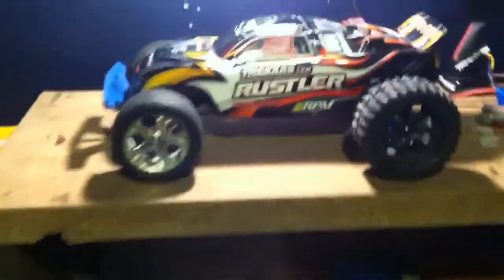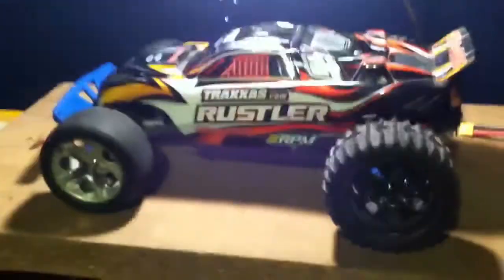Hey YouTube, it's Austin from Redcat RC Tech here. I'm just going to show you quick little updates of what I have done so far to my Rustler and what I'm planning on doing.